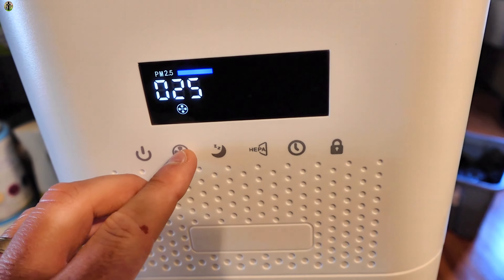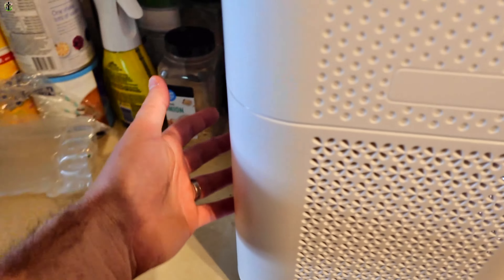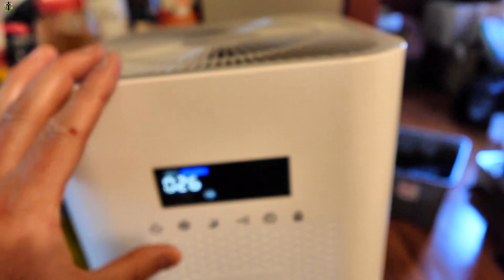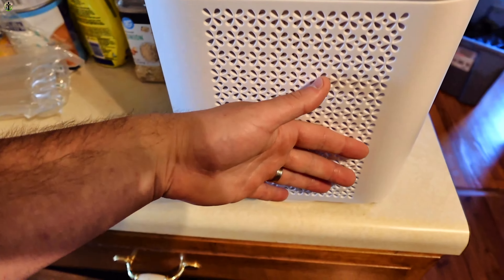You've got a timer. Lock — you hold it to lock and unlock. This is night time. Night time just basically drops everything to low and dims the display.